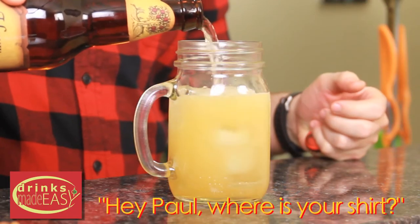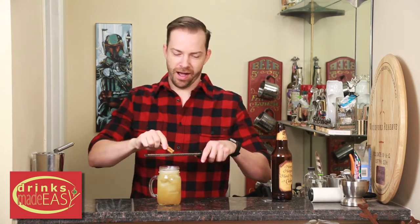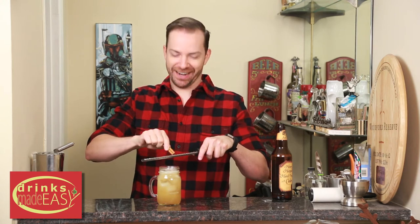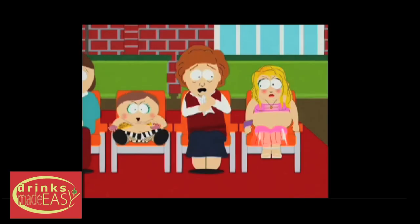Hey Paul, where's your shirt? Changed it up a little bit today. I'm a lumberjack and I'm okay. I sleep all day and chop wood all night. I'm like Cartman — I do what I want.